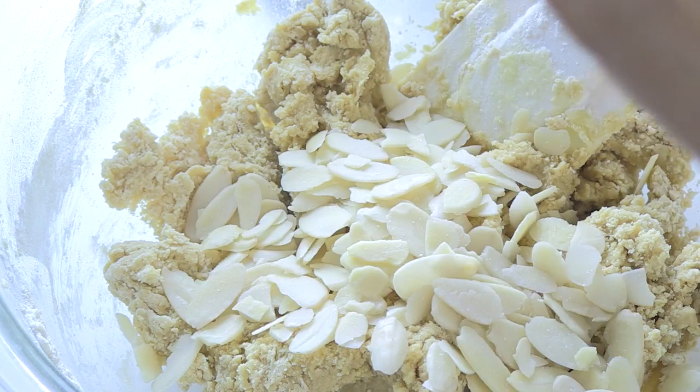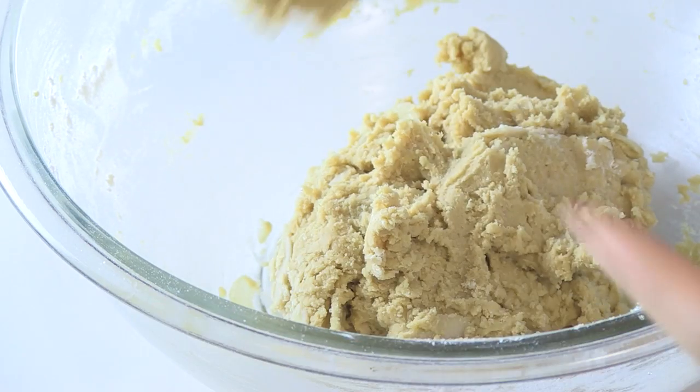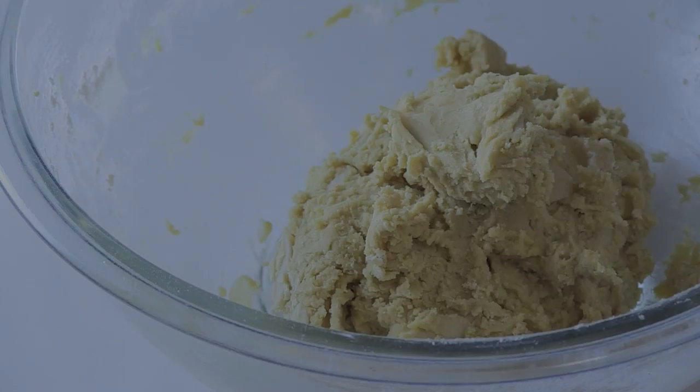Then fold in almond slices with a spatula. Cover the dough with a plastic wrap and refrigerate for half an hour.